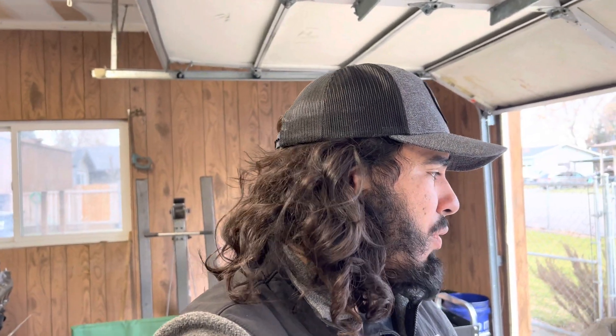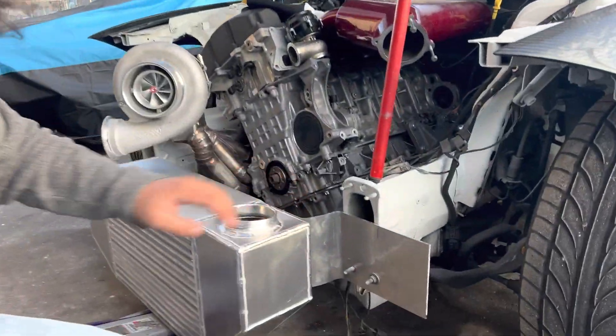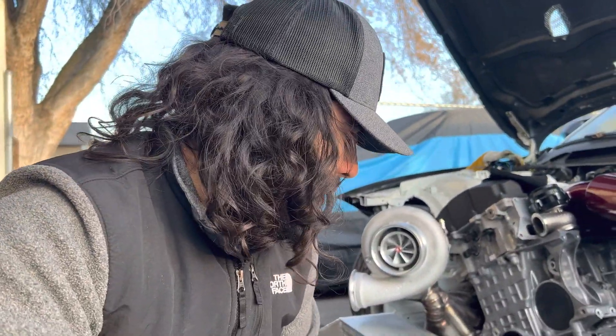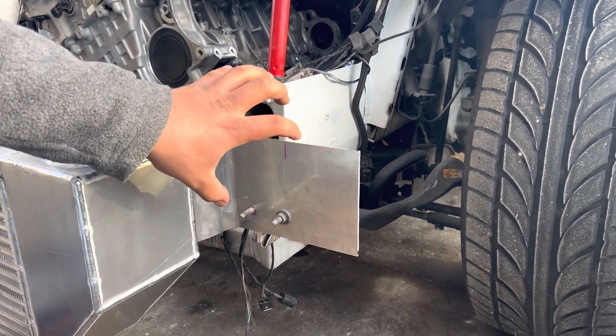I got the intercooler mocked up where it needs to go. I already made sure to check and clear everything, so now what I need to do is measure up how far it is from the frame and try to make some brackets to hold the intercooler up while I make all the plumbing. I'm building some brackets to hold the intercooler — I got this piece of aluminum cut up, made a 90-degree bend, and that's going to be holding up the intercooler. It's only got two bolts, but two should be fine, plus there's going to be another bracket pouring over it to kind of clamp it in place.